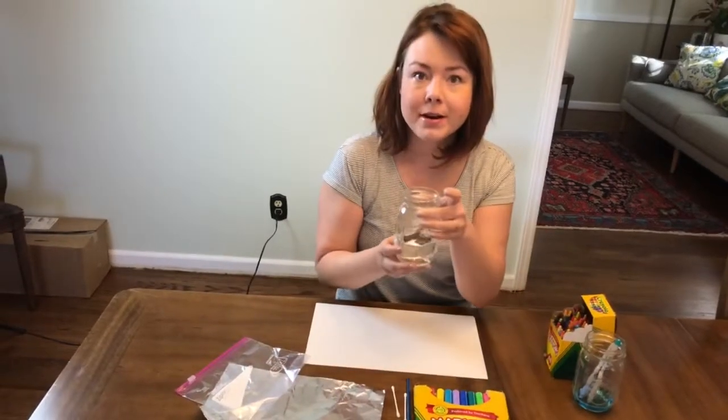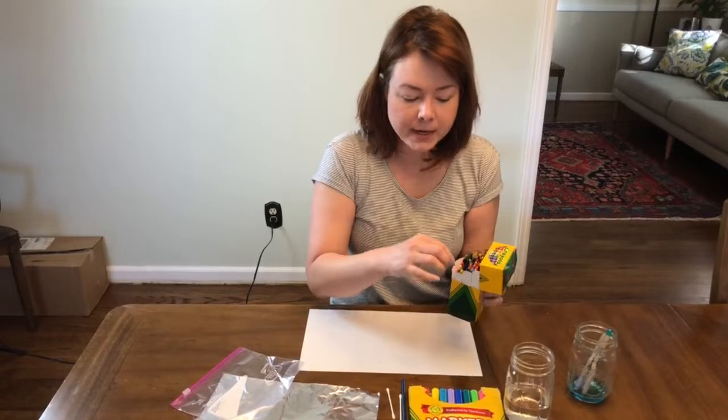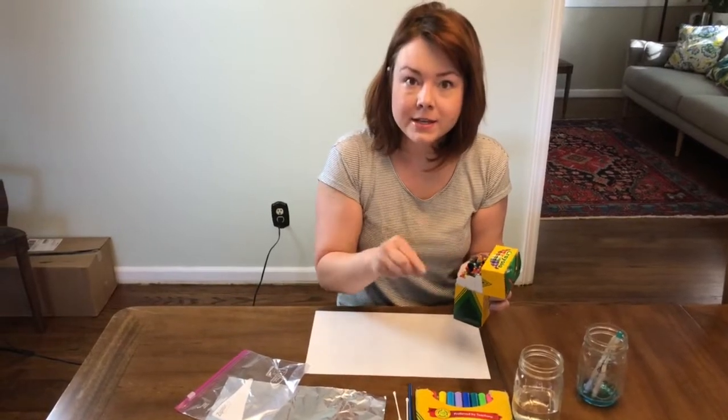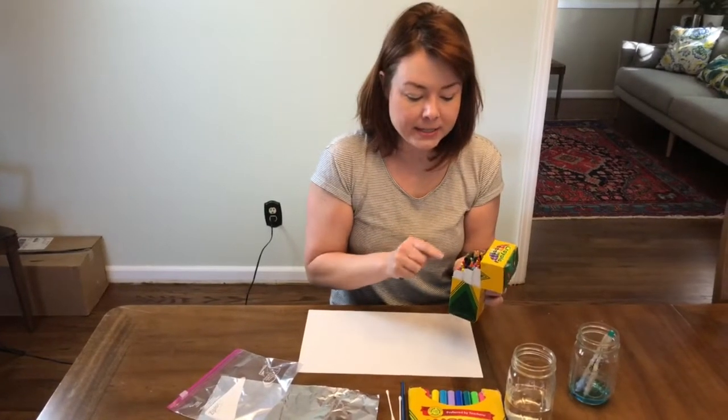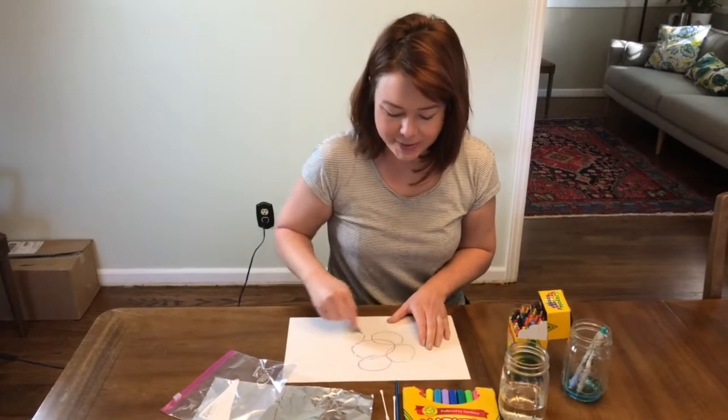The last thing you'll need is a cup of water. I've also chosen to use some crayons because crayons resist watercolor paint, so I'm gonna put a few designs on my paper with crayons before I start to use my markers.